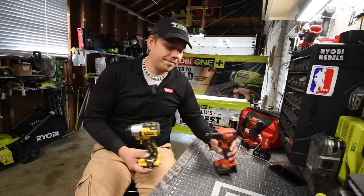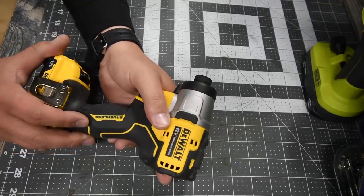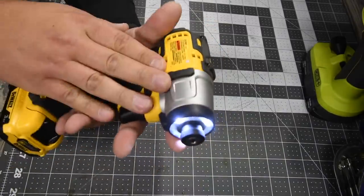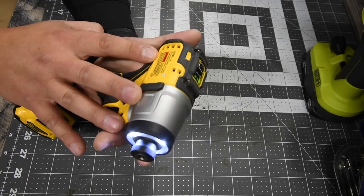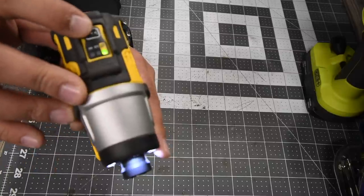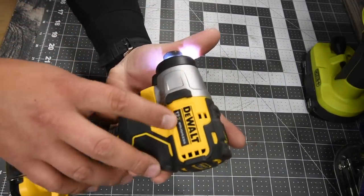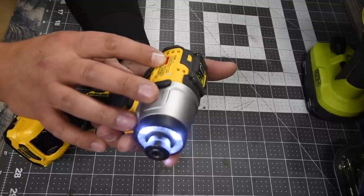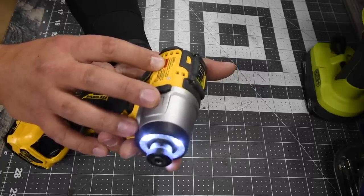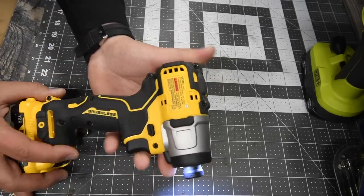Let's look at the specs quickly. The DeWalt — model number DCF801 — is a nice little tool. It's small, compact, and feels very sturdy in the hand. It has a 3-speed setting: self-tapping/screw mode, low, and high. It features a 12-volt brushless motor. On self-tapping mode it's 0–950 RPM, on low it's 0–1,950 RPM, on high it's 0–2,850 RPM, and impacts per minute are 0–3,600. Pretty darn good for a 12-volt tool.